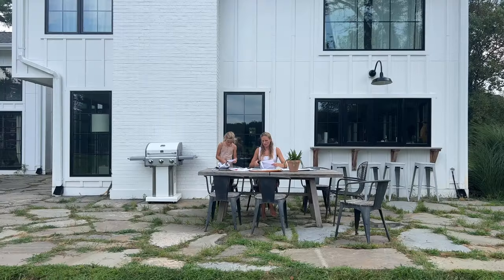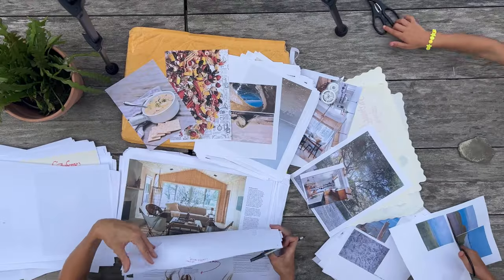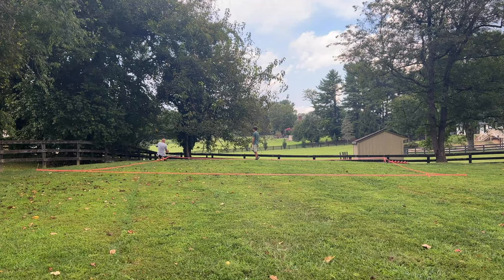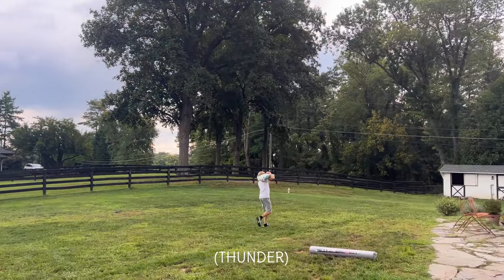I'm working on my book and I'm in the final editing process, so I'm not able to help on the fence today. Instead I'm working on the layout of my manuscript.